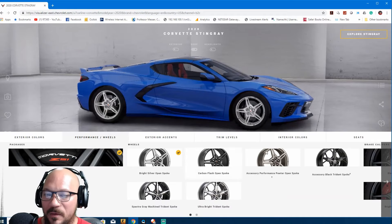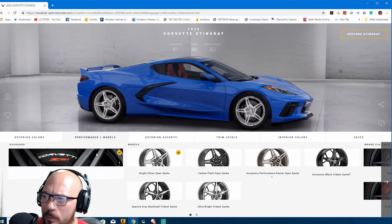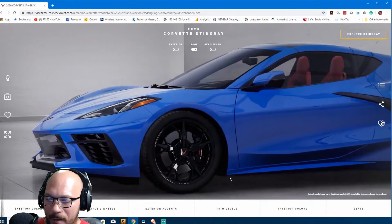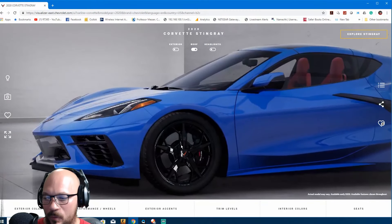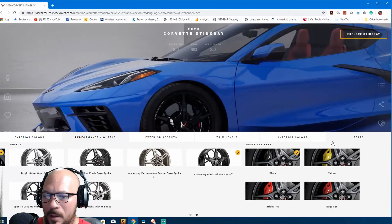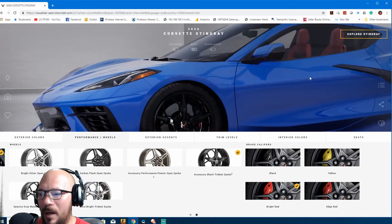Right here we're gonna put on the Z51 package. The Z51 package brings a front splitter, a spoiler, and bigger brakes. Look at those brakes — bigger brakes. I'll show you the carbon flash options. The accessory black wheels — these are the best wheels right here, I am so serious. And when it comes to the brakes, you have to go with bright red. I'm telling you, even if you pick blue, bright red is the best color to pick.